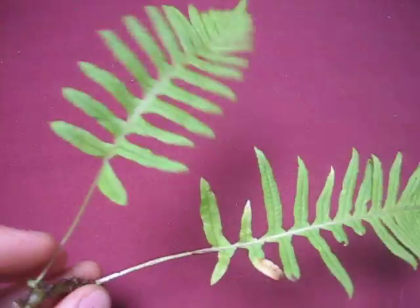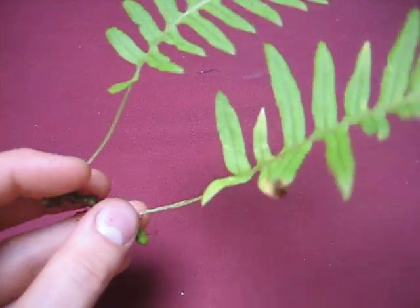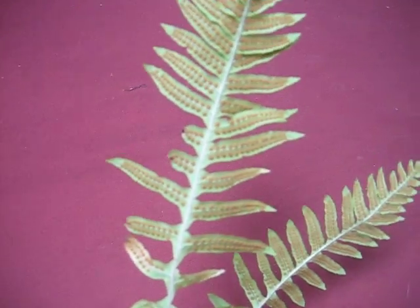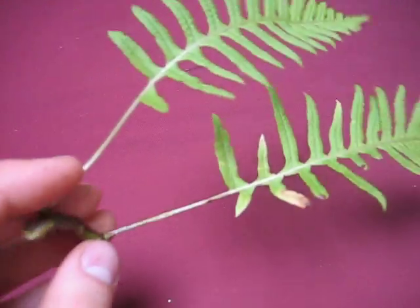These are two fronds off the same fern. Another cool thing about ferns is that they don't use seeds or flowers to propagate. They've got these sori — these windblown sacks — on the bottom there.